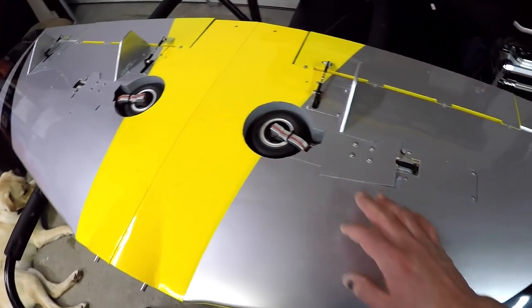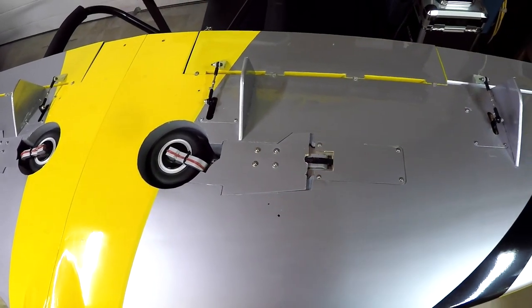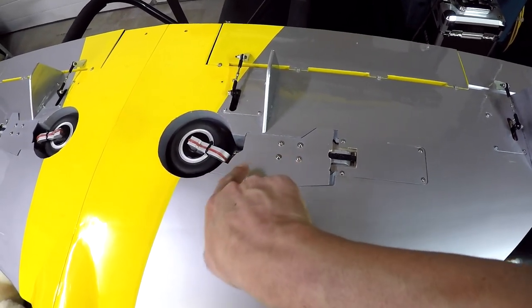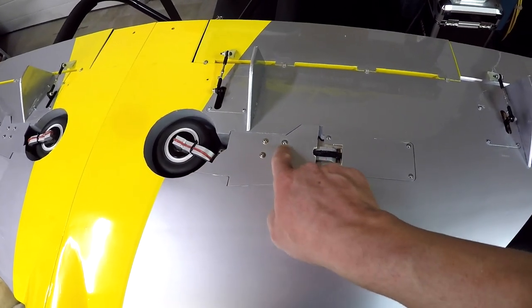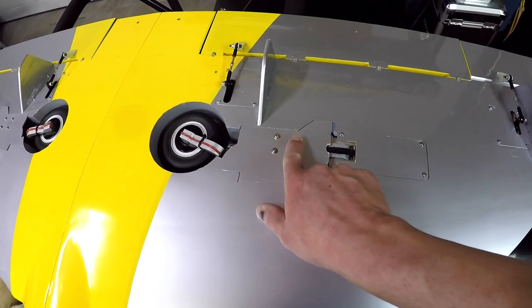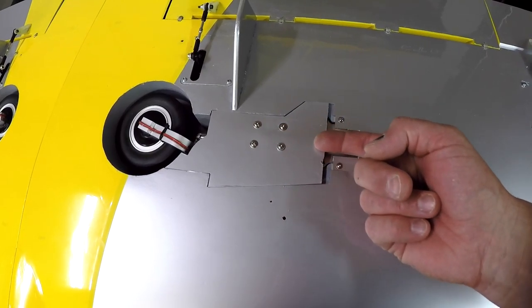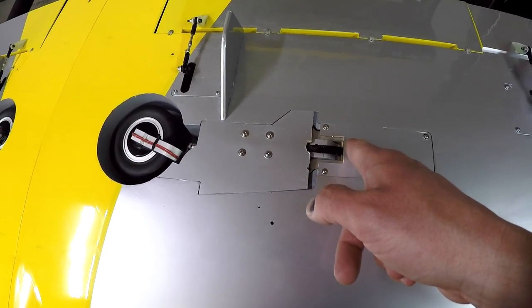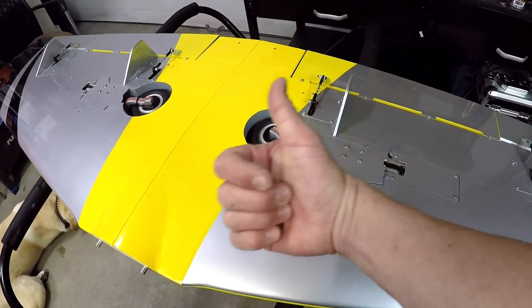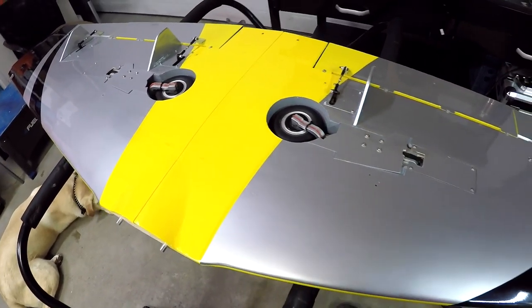The wheels have been corrected — fairly simple procedure. I also rerouted the brake lines. Previously they went kind of underneath on the side of the retracts, but it made more sense to run them along the top edge. There's a space between the two ply spacers so the line comes through there and goes on the other side of the retracts. The line actually works better like that anyway, so the main wing has been redone.